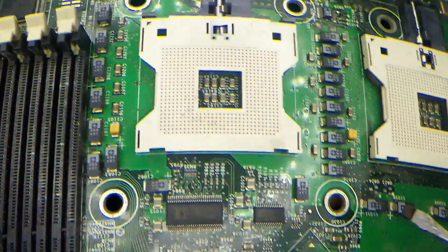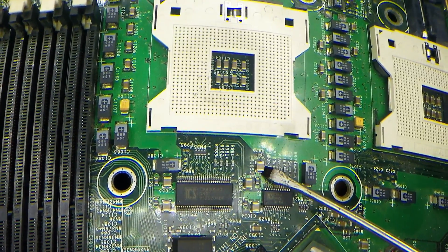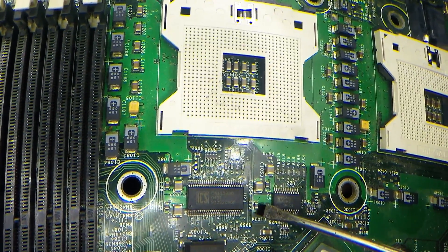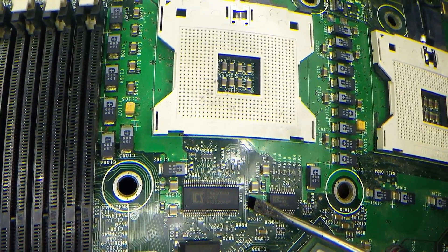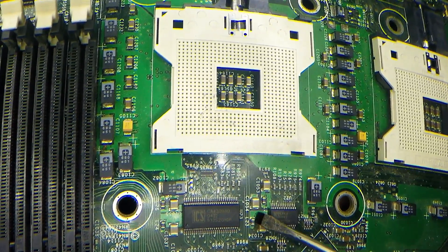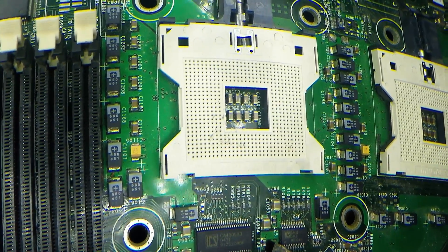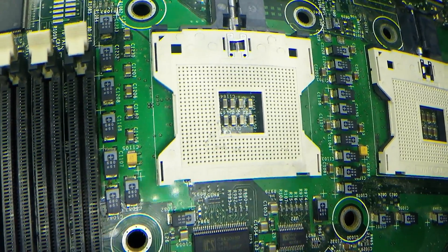Across here there are also MLCCs — again C, C, C. Now there's a really tiny one here — you might not be able to see it — but it's actually labeled an L. An L stands for inductor, C for capacitor. So straight away, if it's an L, it's an inductor — it can't be an MLCC because it's not a capacitor.